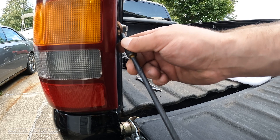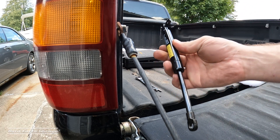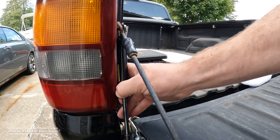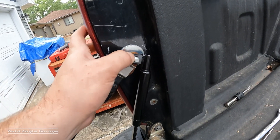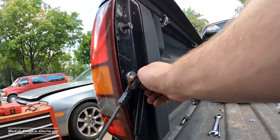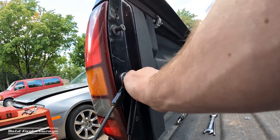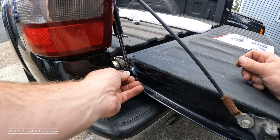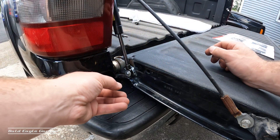Install the cable onto there like that, and the tailgate assist goes on this way. Install the nut — I misplaced mine so I'm using this one up here — and the washer down here and the nylock nut.